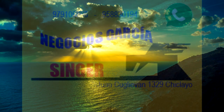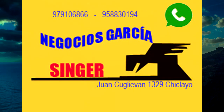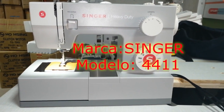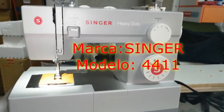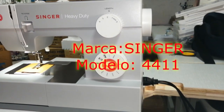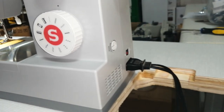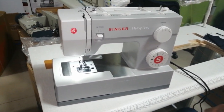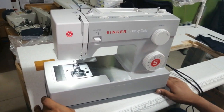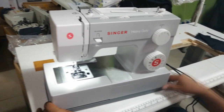Thank you for joining us. We present the Singer model 4411. This is a high-speed machine; its motor is 90 watts.